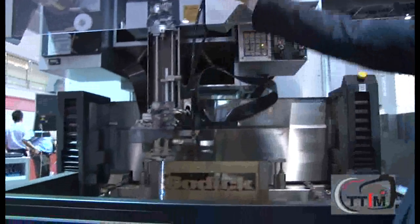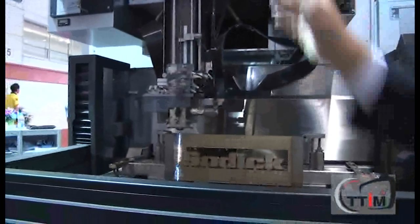So whatever level of manufacturing you're at, Sodic has a machine which can meet the demands of every level of customers. Of course. We don't have it here now, but we have a more accurate product, which is named AP — P means precision. We have not only the EDW, I mean wire cut, but we also have the die-sinker machine as well.